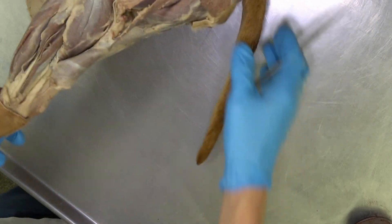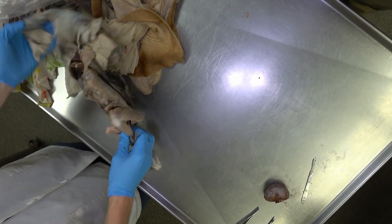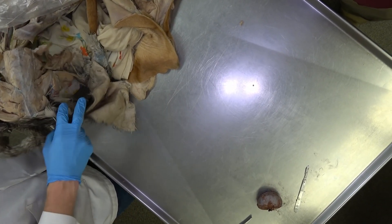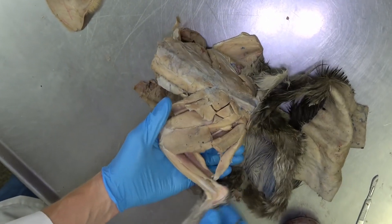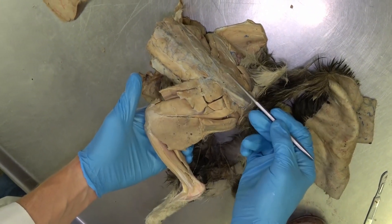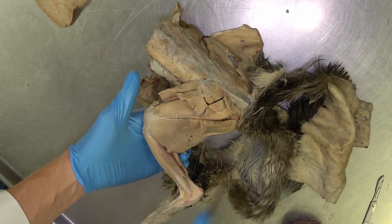Now for some additions to the canine that will actually be found in the feline — cats have a couple of extra muscles compared to dogs. To orient yourself, we're looking at the lateral aspect of this cat, with dorsal up here, ventral below, cranial and caudal on each side.